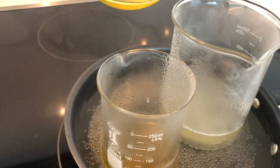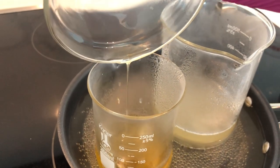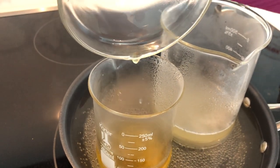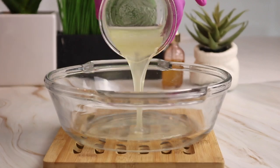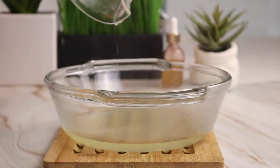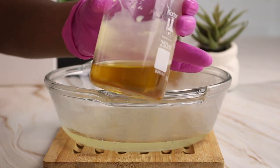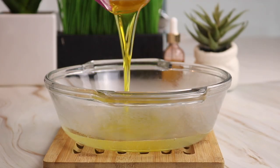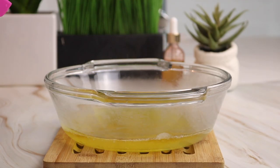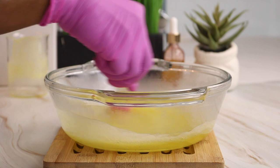I actually forgot to add in my rosemary oil, so that's what I'm doing now. Then I'm just going to let my butters and oils heat up over a water bath. Now that my ingredients are all melted, I'm going to pour my water mixture into a bowl and then take my oils and pour them into the water mixture — so these are my oils, butters, emulsifiers, and of course my water and all the other ingredients — and now I'm stirring it up to make sure it's really mixed well.